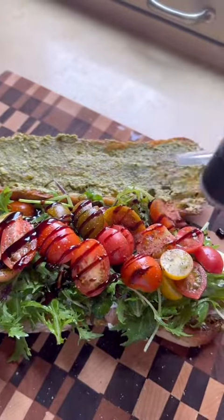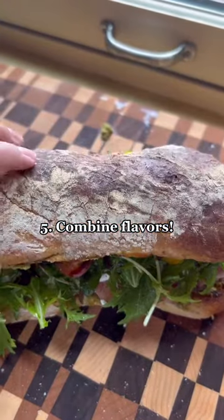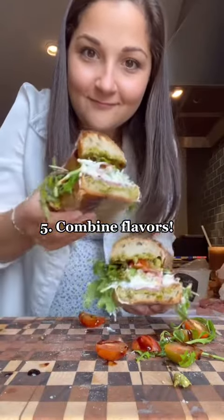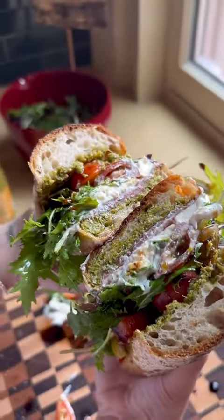And lastly, don't be afraid to combine different flavors. In this prosciutto caprese, we have the salty prosciutto, the fatty burrata, the sweet balsamic, the nutty pesto, and the bitter arugula that all come together to make the perfect sandwich.